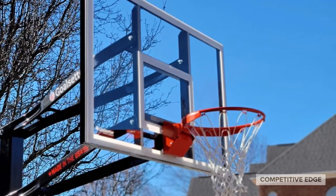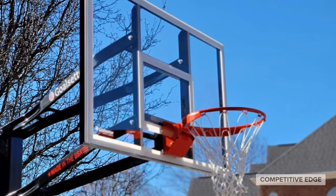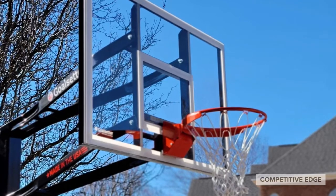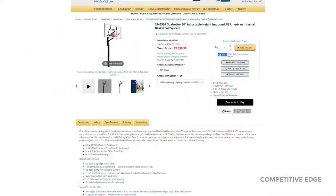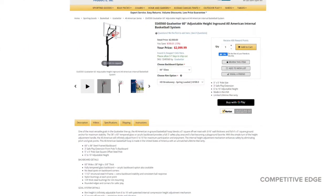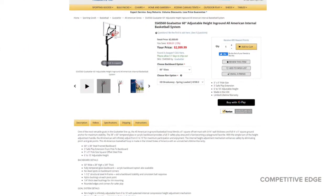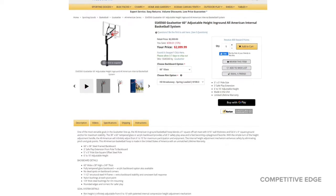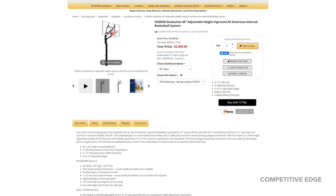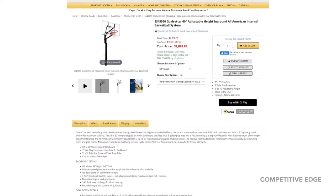I wanted something that had a good overhang, a good size backboard — that's 60 inches, overhangs three feet — and had a nice collegiate rim. On our website, you'll notice there's a drop-down menu where you decide what type of backboard you want, whether you want it to be glass or acrylic. I prefer acrylic. And then you choose your rim option. Most people get the HD breakaway, but I wanted an upgrade from that.